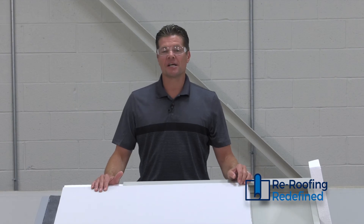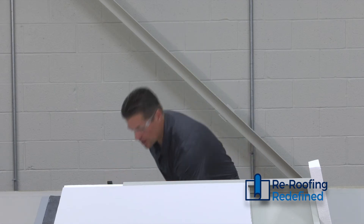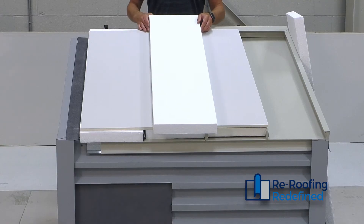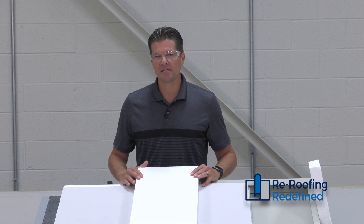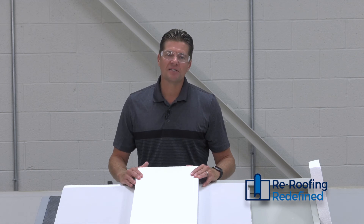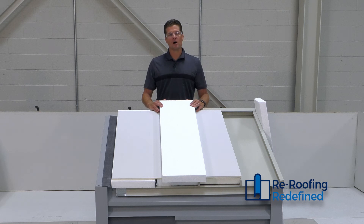Metal retrofit projects can often be very price sensitive, and EPS is often overlooked as a viable alternative. When filling the flutes between the metal standing seams, EPS can be one of the lowest cost options in most regions and has approvals very similar to that of poly iso, available in a wide variety of profiles, thicknesses, and sizes. EPS flute fill can be a viable option on your next metal retrofit project.